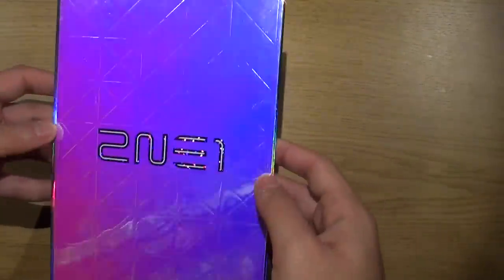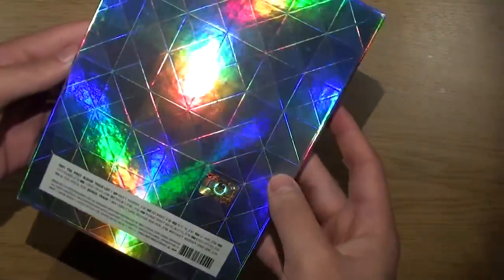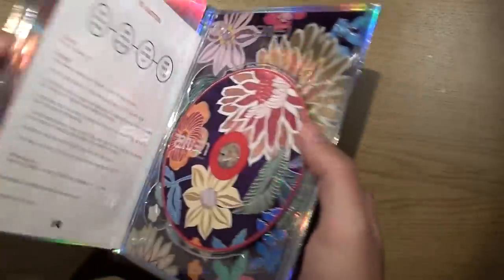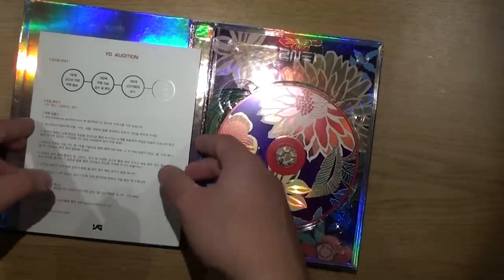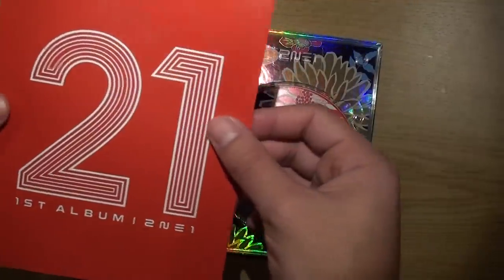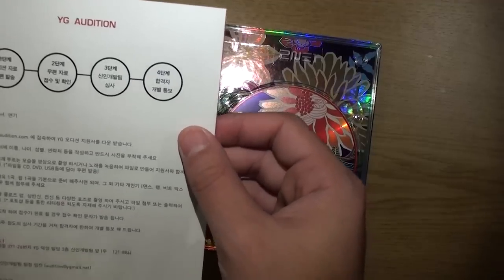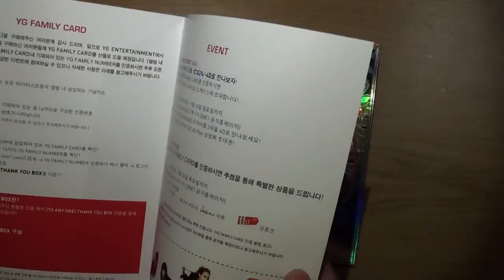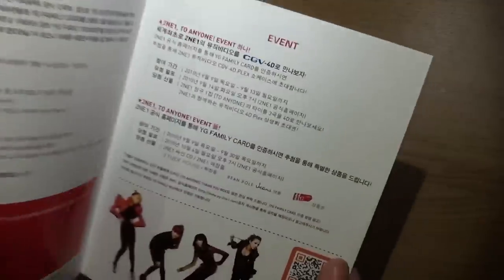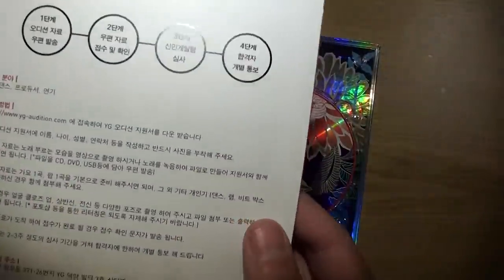This is about the size of a DVD box and it comes with a very big book. I don't know what this little sheet is — it's a YG family card I guess, but it's all in Korean. Too bad I can't read that.